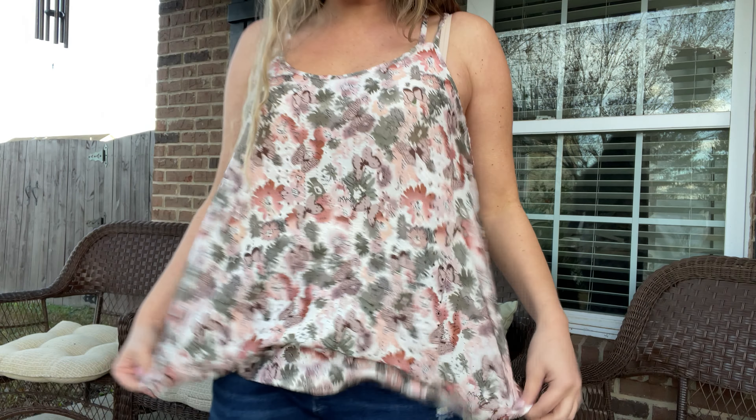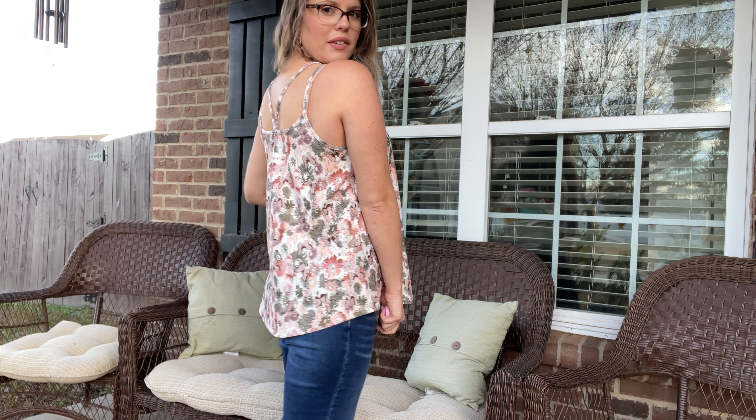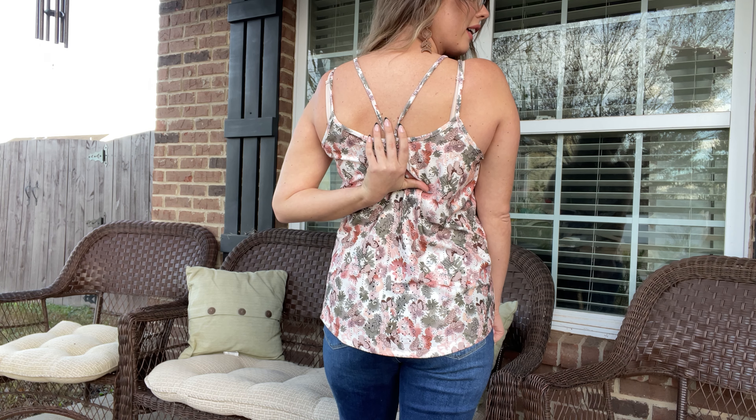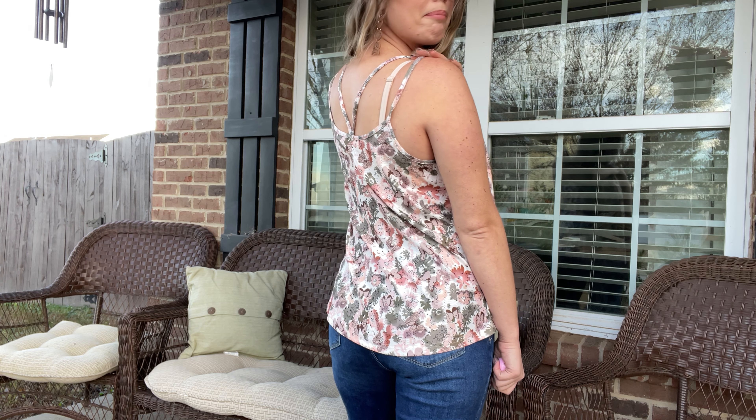It's a really nice light top for the spring or summer, or you could wear a jacket with it if you like to wear it in the winter. It does have a cross back here and also the two straps here on the back.